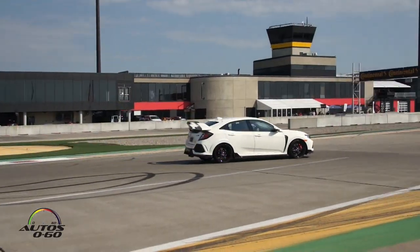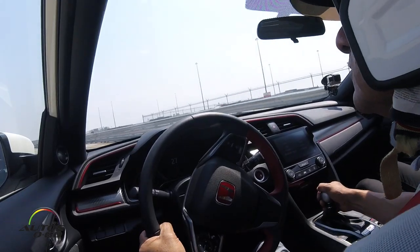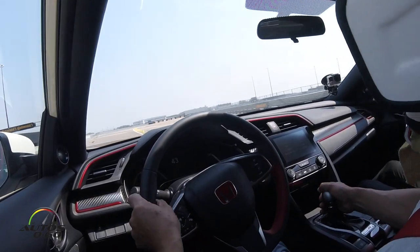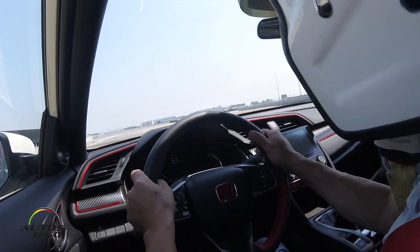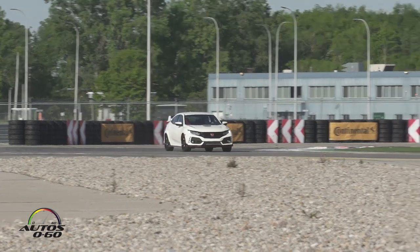Yeah, it's really better. So don't go too wide at the end of this one, come back to the right side. Oh yeah, come back from there. Exactly. Yes, second gear is — yeah, you're fast now, you know.